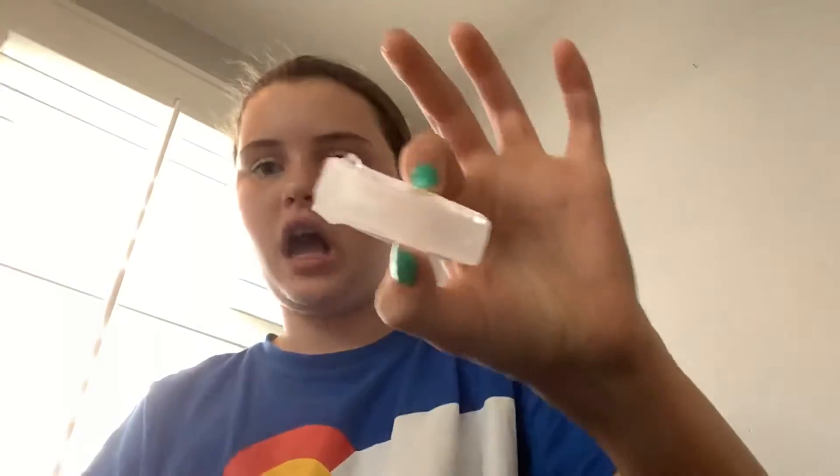Hey guys, today I'm gonna tell you what you're gonna need. All you're gonna need is a tray with an ice cube and of course an earring. I got — oops, I dropped it, one second. Okay, we're back. So an earring — I have like a little boring one.